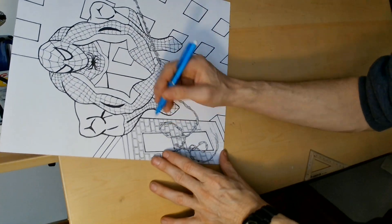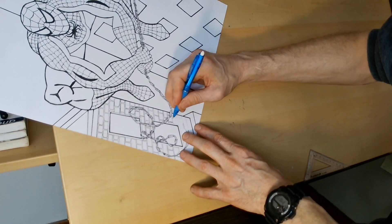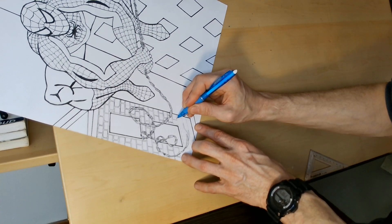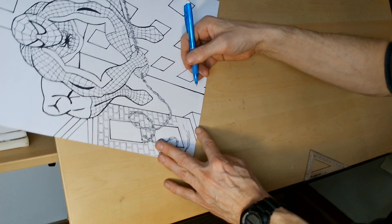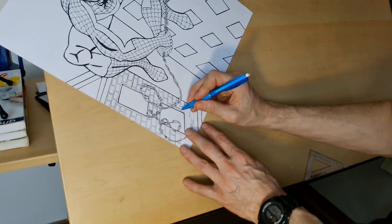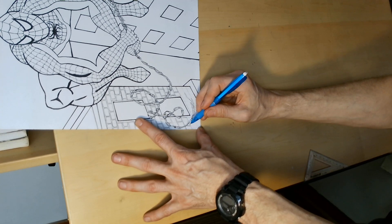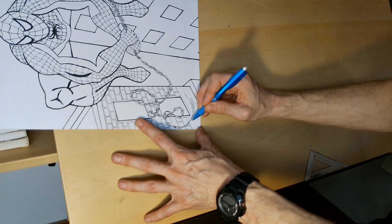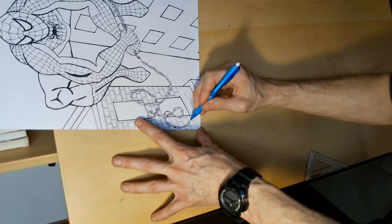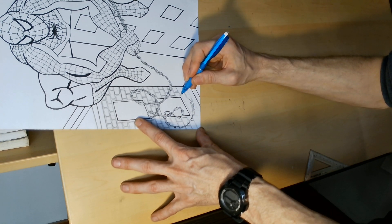Wait until I click the pen and start erasing all those extra lines — then you're going to see wow. And I'm doing this freehand; I'm not even using a ruler for any of this. I just used a ruler for a basic guideline, but I like the whole randomness of it. It gives the drawing that character. It's starting to look great — I'm actually much more pleased than I was expecting.